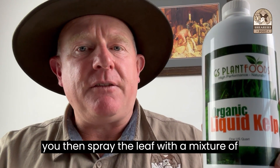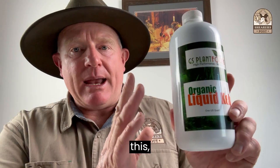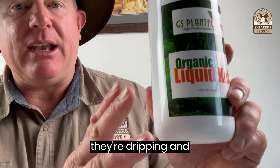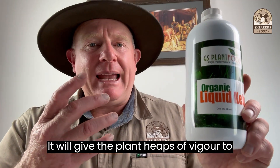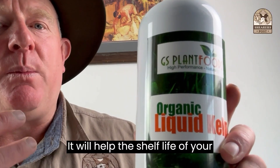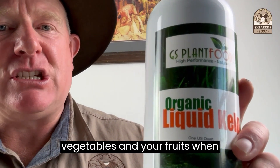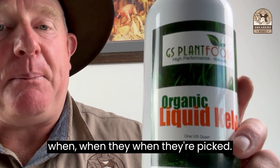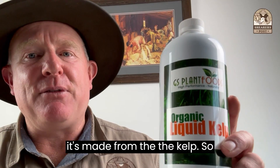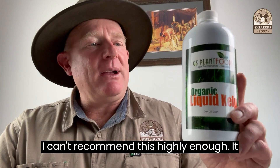You spray the leaf with a mixture of this and water and make the leaves really wet so that they're dripping. It will give the plant heaps of vigour to help prevent disease. It will help the shelf life of your vegetables and your fruits when they're picked. It will extend the life of flowers made from the kelp. I can't recommend this highly enough.